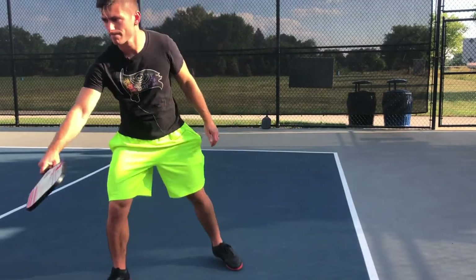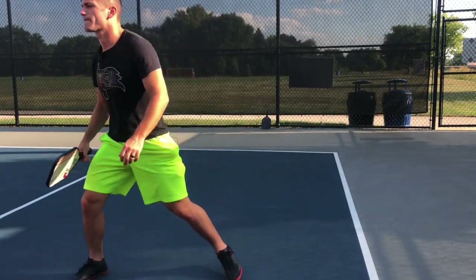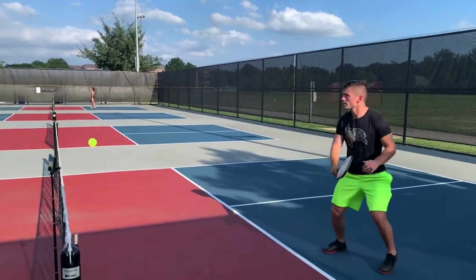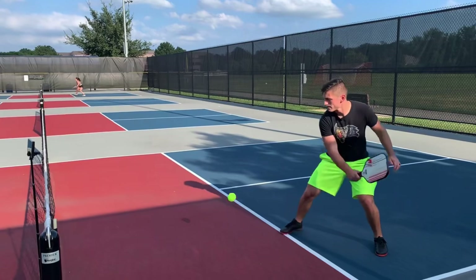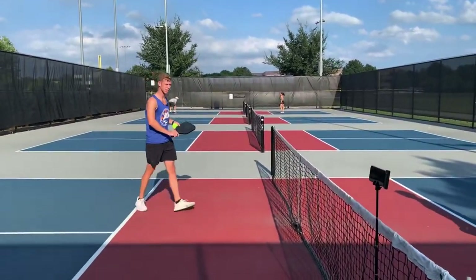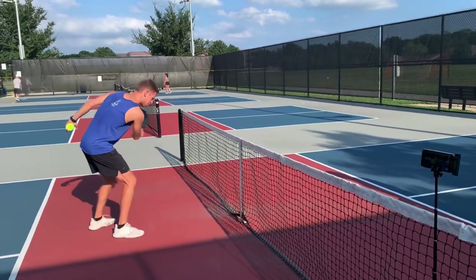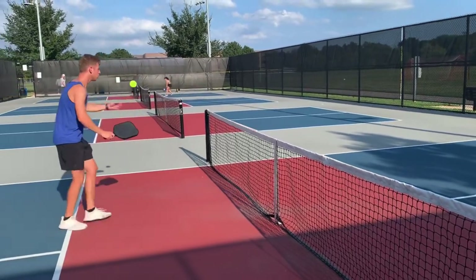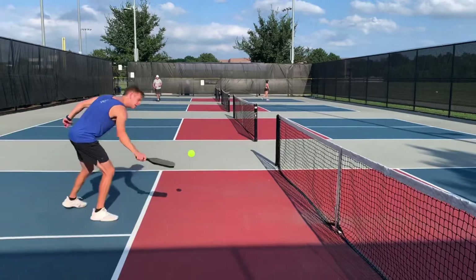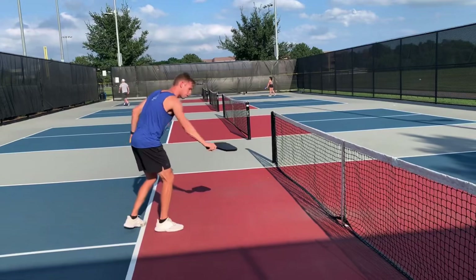I'll just do some backhand cross-court dinks here. Now one of the things I noticed right away, Chesco, sometimes on that slice you're really coming through it and chopping at it a lot — coming through like this versus nice and soft. You should kind of carry the ball. So almost like coming up with it? Yeah, coming up with it a little bit more.